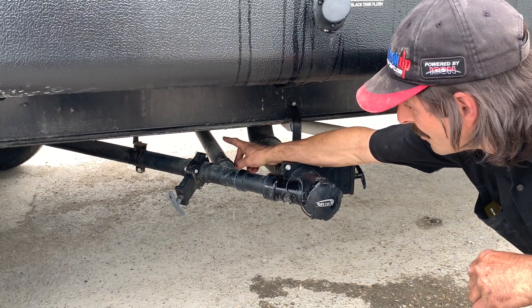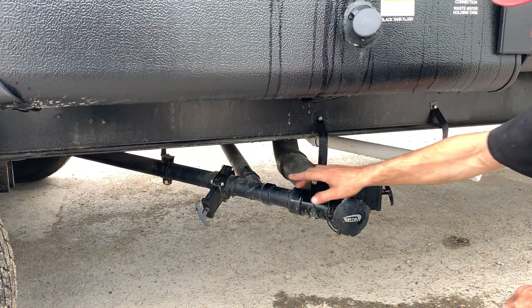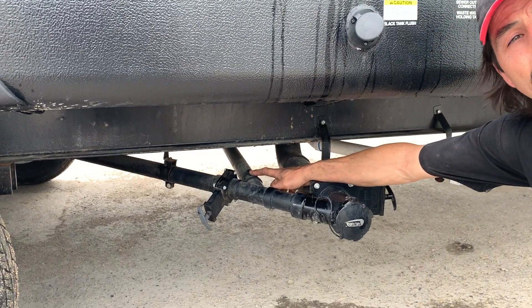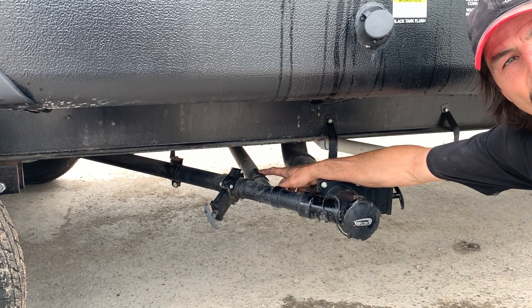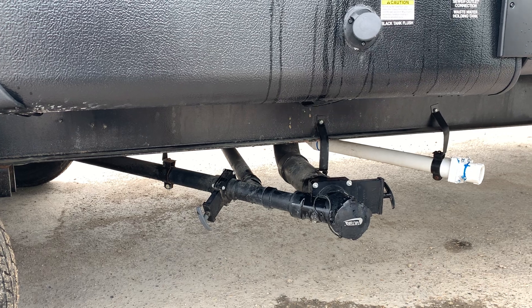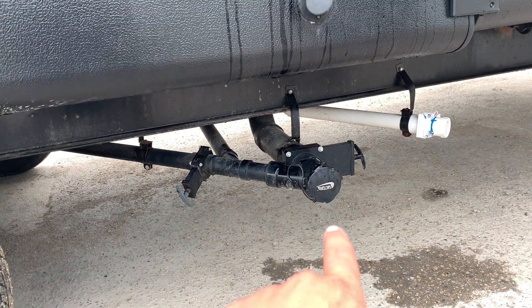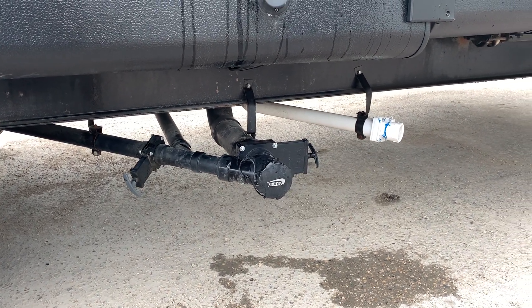There's going to be a third drain handle on the other side as well. This one is direct drain — this is the washing machine. So the washing machine doesn't have a valve; it doesn't fill the tank. In order to use the washing machine, it must directly drain. So the sewer connection has to be connected for the washer-dryer combo to work properly — to drain out properly.